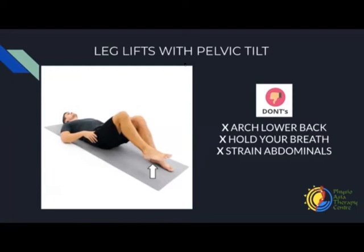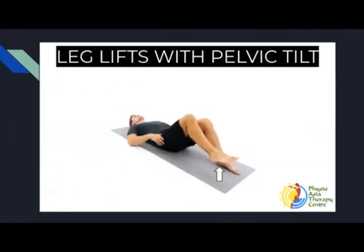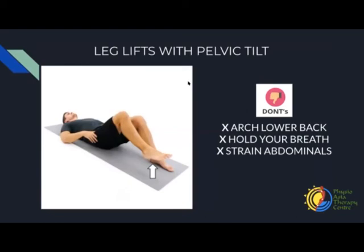Now in the same position, we're going to do it with a little bit of a leg lift. We're going to do the pelvic tilts and lift our right leg first, just 15 degrees off the ground, without losing the pelvic tilt, and then bring it back down again. It's important to bring your leg up and down slowly and not rush into it. Make sure as you lift your leg off the ground, you're not arching your back. Flatten your back against the ground and lift the right leg up.